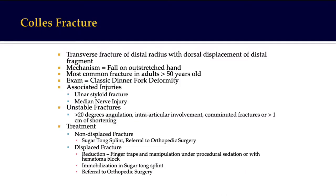Colles' fracture is very commonly seen in the emergency department — a distal radius fracture that is extra-articular, typically happening in elderly ladies over 70 years of age due to a FOOSH (fall on an outstretched hand). It presents as a classic dinner fork deformity. Associated injuries can include median nerve injuries. If angulated more than 20 degrees, has an intra-articular component, or has severe shortening, it needs to be fixed. Otherwise, non-displaced fractures can be treated in a plaster cast for six to eight weeks.